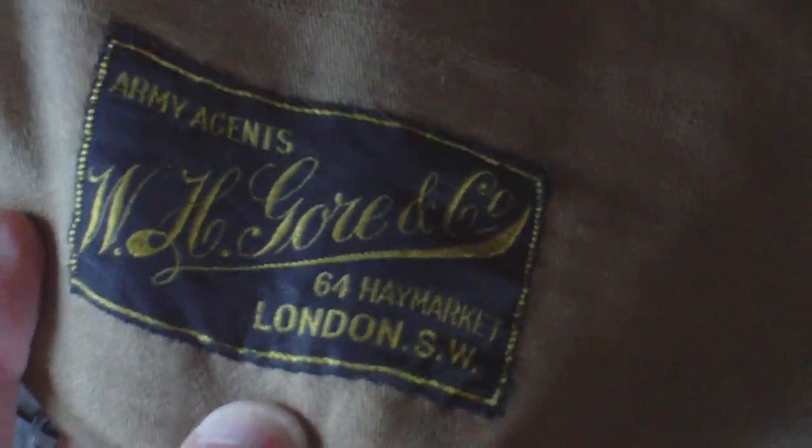On the underside you have the retailer label of the piece. We'll remove it from the dummy and have a look — that's the neck area. On the underside back flap you have the English retailer, which reads: 'Army Agents, W.H. Gore & Co., 64 Haymarket, London SW.' That's the retailer who would sell it.